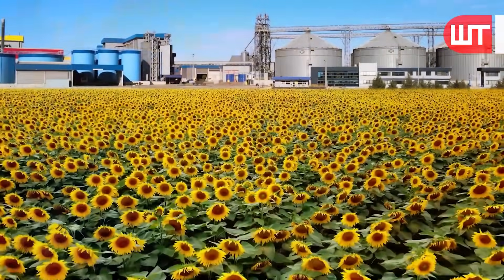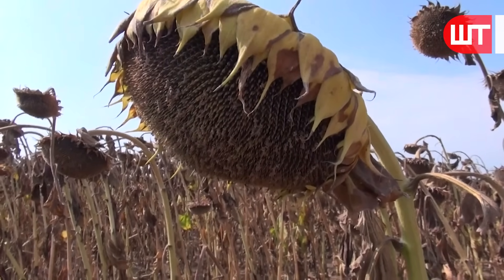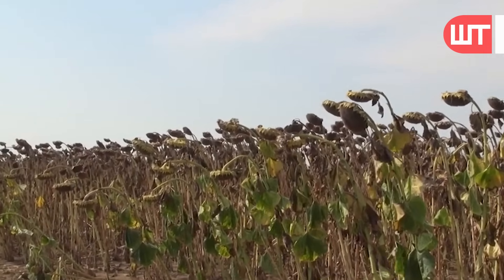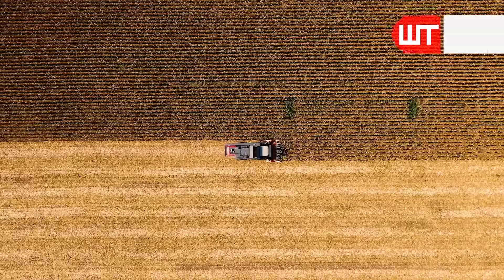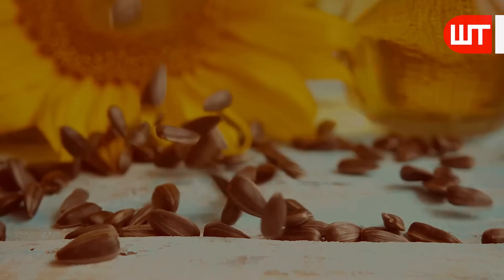Additionally, as the flower matures, the bright and prominent petals of the sunflower begin to fall — a visible sign that the flower has completed its reproductive cycle and is ready to be harvested. It is essential for farmers to closely monitor the development and harvest at the right time.